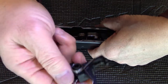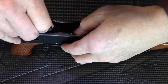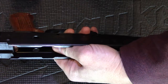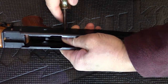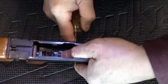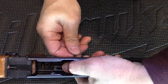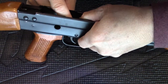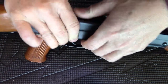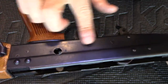The next thing you put in is the trigger. It has two wire springs — make sure they stay in the front. Again, I like using a scribe to push it all the way through to make sure it's aligned. Hold it in position and slide the trigger pin all the way through to make sure it's flush with the right side and with the left side.